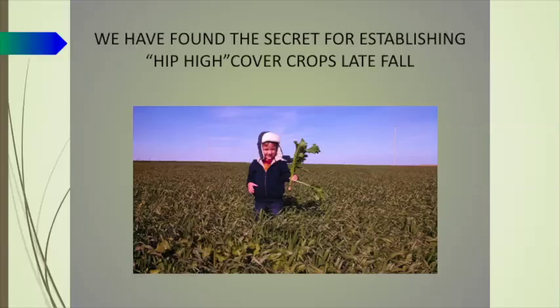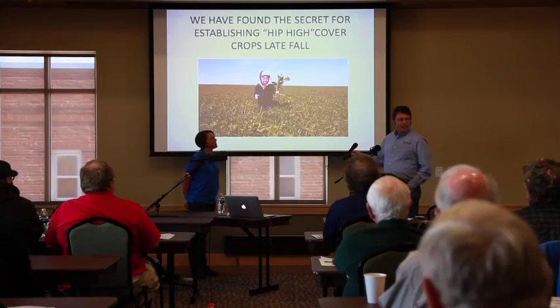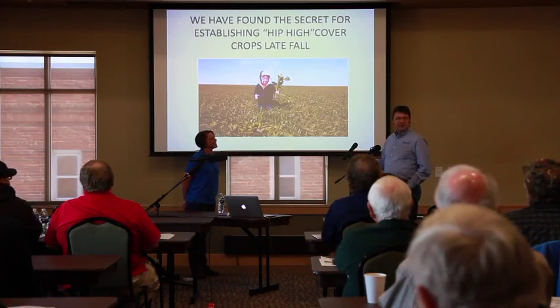It's very technical work. In order to get it to be hip high, you need to have a really short guy. That's my son Max. He's about three years old in that photo. I'm having a hard time getting him hip high anymore because now that he's seven, he's quite a bit taller.